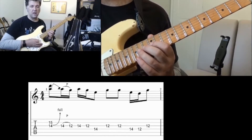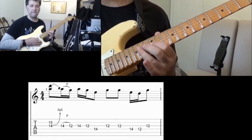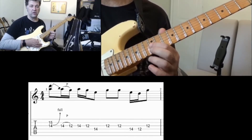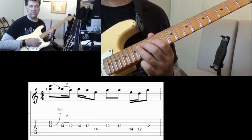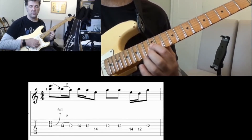Then I go third string fret 14 to fret 12, then to the fourth string fret 14, followed by string number three fret 12, then string four fret 14 to fret 12, and back to string three fret 12.